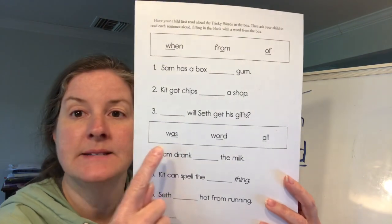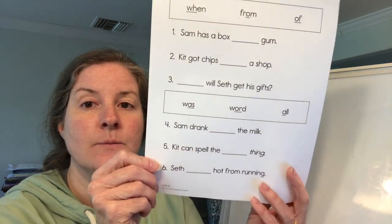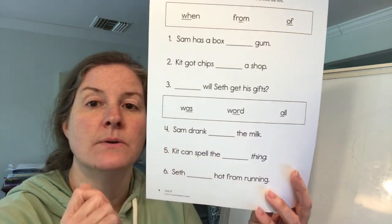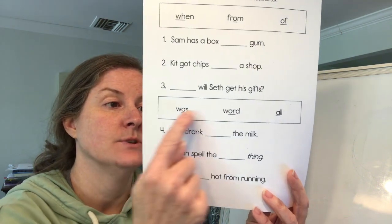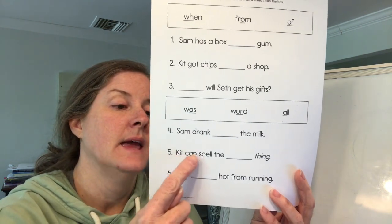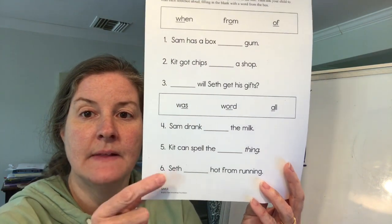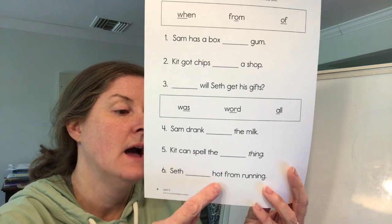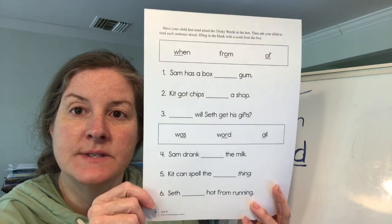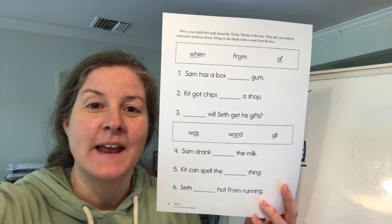There's also a word bank down here with: was, word, all. Read these sentences and fill in the blanks: 'Sam drank blank the milk.' 'Kit can spell the blank thing.' 'Seth blank hot from running.' Write in the answers with your finger. Submit the worksheet on Nearpod and join me here tomorrow — we'll do some more learning. Have a great afternoon. Bye friends!